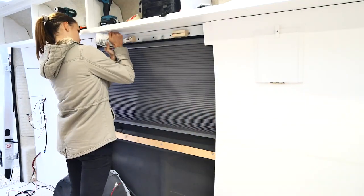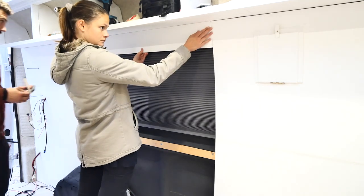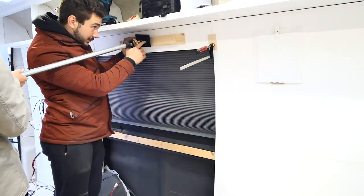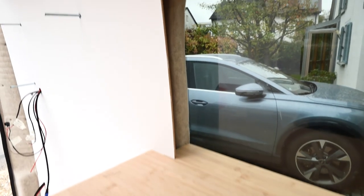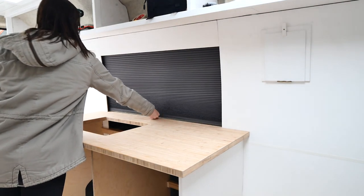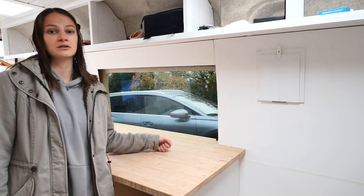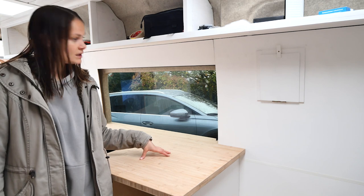To finish this whole thing off we're just going to glue on the panel. I'm actually very happy with how our framing turned out. Obviously there are probably ways you could make it look neater, but for the circumstances of this being fairly wild construction, I think it looks pretty good. Very happy with that.